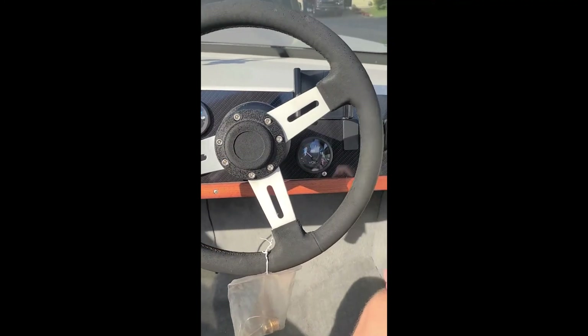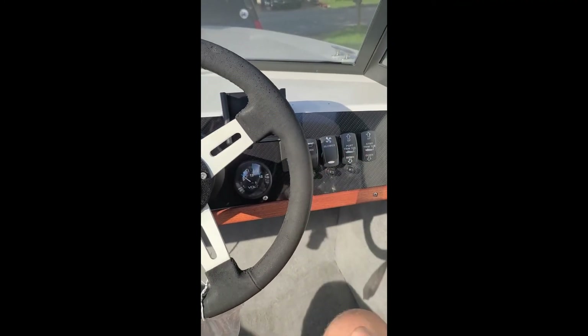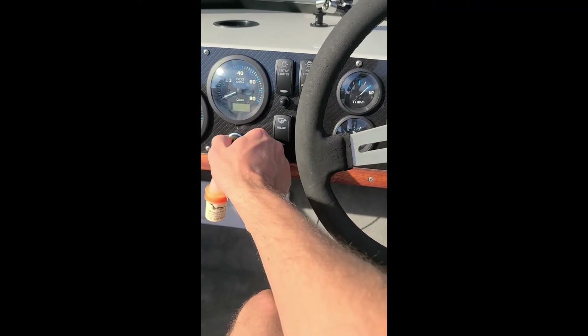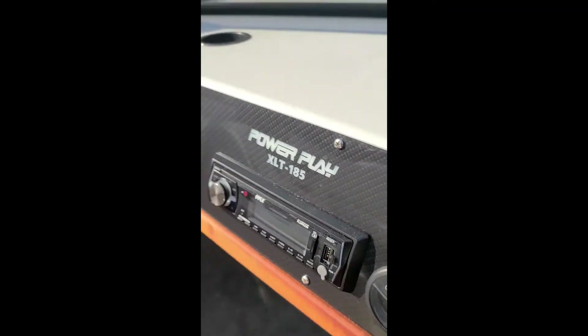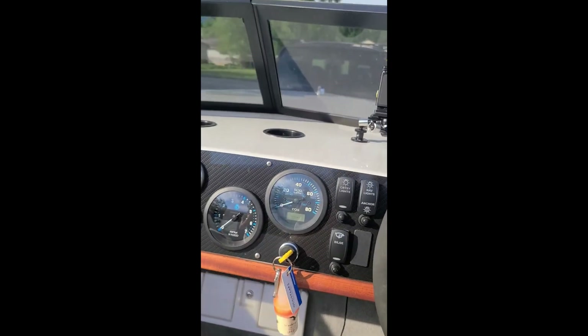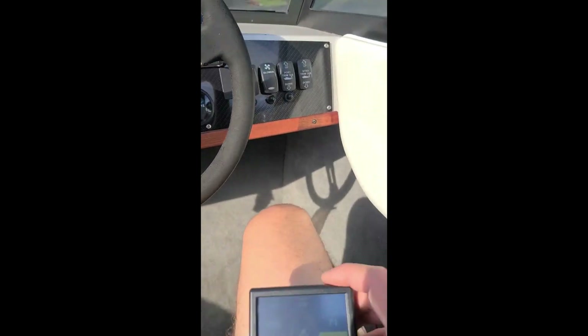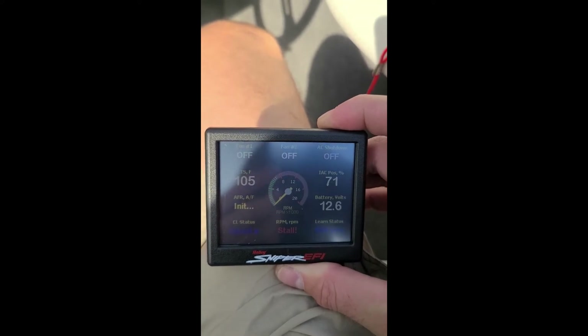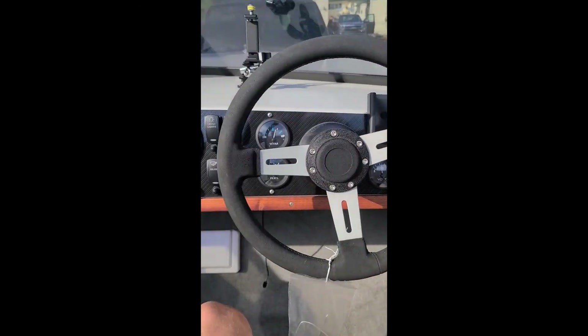Got the hose turned on, turning on the blower even though we've got the deck up. Key on — we'll hear the fuel pump run. With the fuel pump running it gets up to 60 psi, runs for five seconds when you start it up, then depressurizes until you're running. The Holley screen is showing it's connected. Let's go.